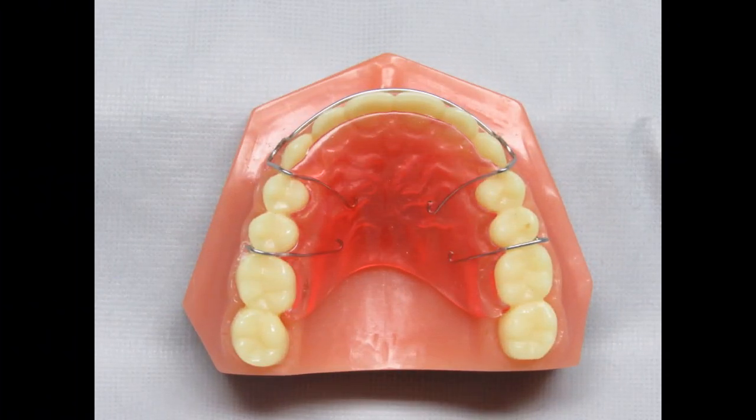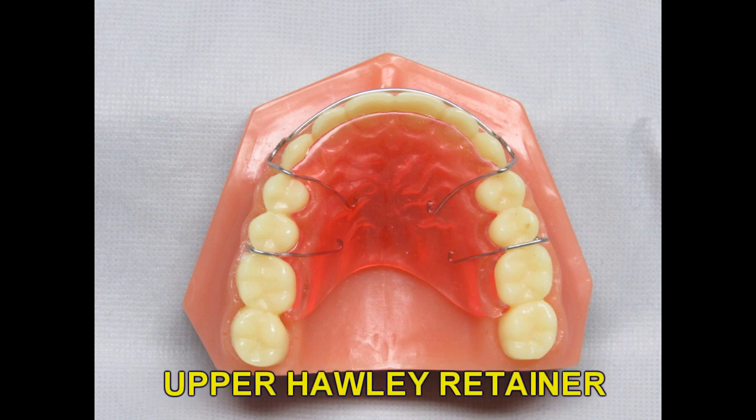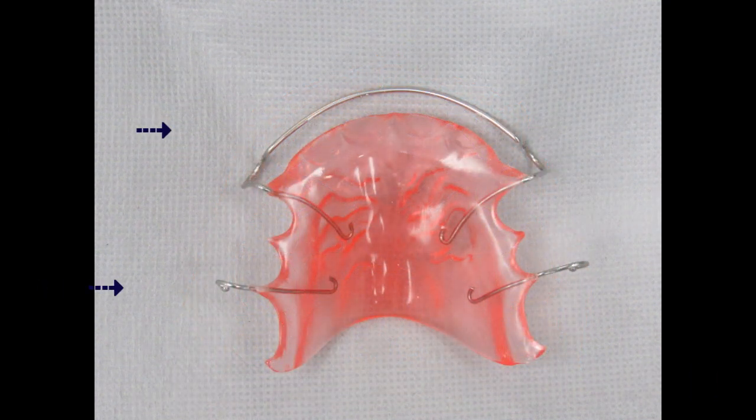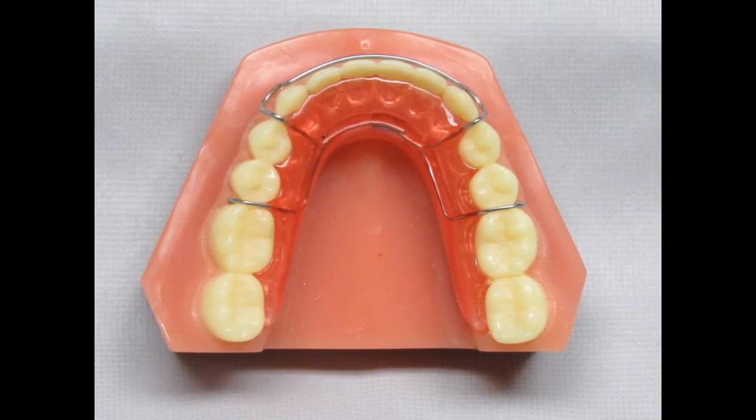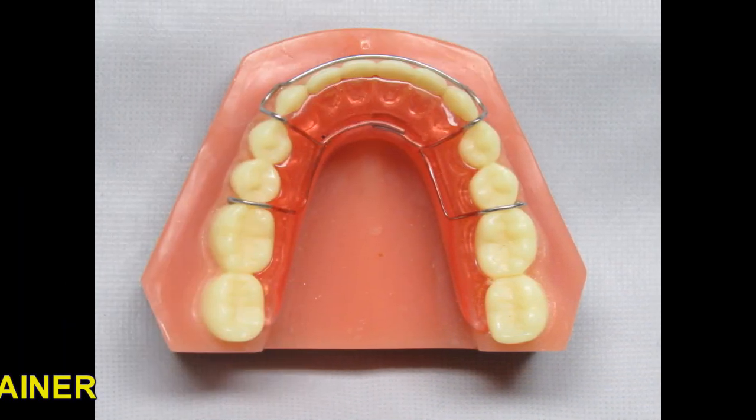The most popular removable final orthodontic retainer that we fabricate is the Holley retainer. It has been the standard for retainers for decades. This appliance, as pictured, is a passive retainer. The standard design has a ball clasp on each side and a labial bow. Auxiliaries such as finger springs or screws can be added for minor tooth movement if teeth need additional movement during retention. We'll talk more about these design options and auxiliaries later on in this video.